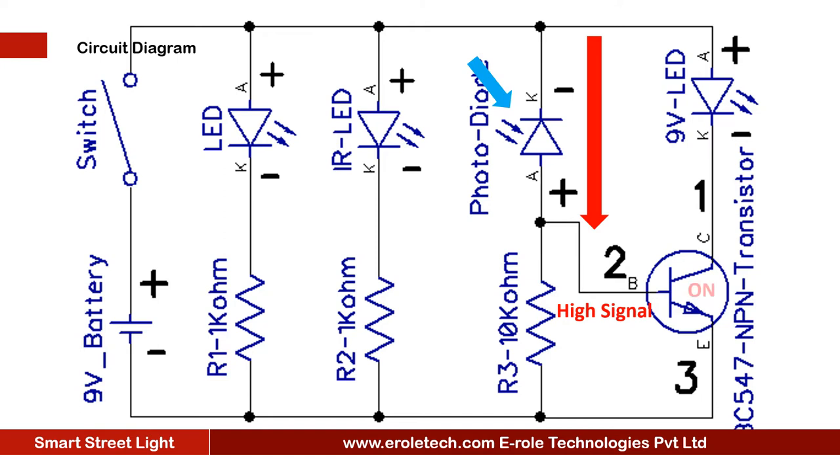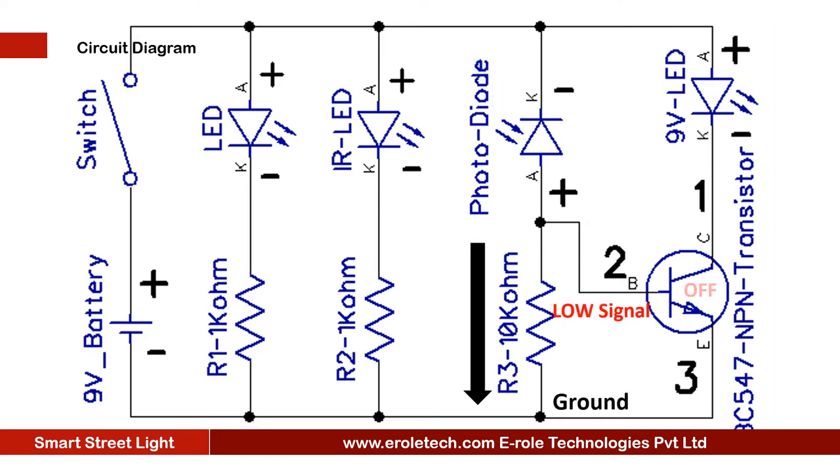When the transistor gets a high signal on its base, then it will turn on. The positive terminal of the street light is connected to the positive supply voltage, and the negative terminal is connected to the transistor. When the transistor turns on, the street light will get ground on its negative terminal and it will turn on. When IR rays do not fall on the photodiode, then the transistor will turn off and the street light will also turn off.